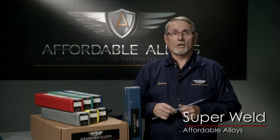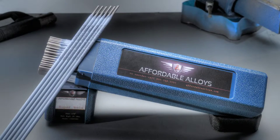Super Weld. Due to its exceptional super strength and crack resistance, Super Weld is ideal for repairing tools, dies, spring steels, or any combination of iron-based to similar steels.